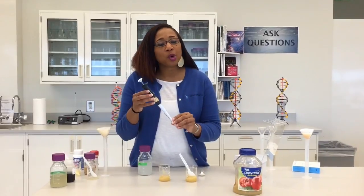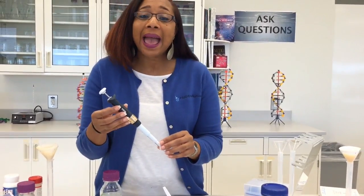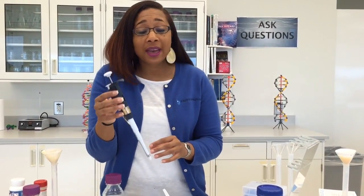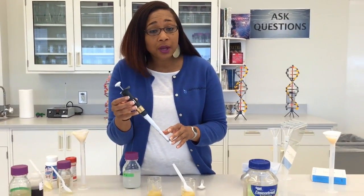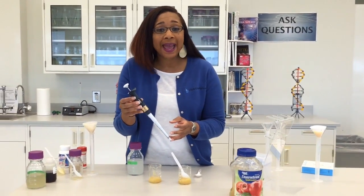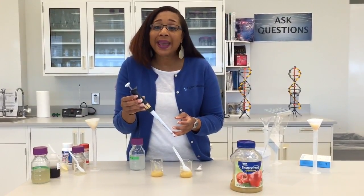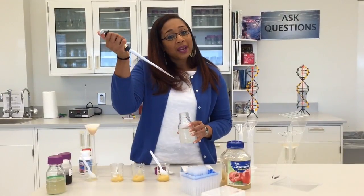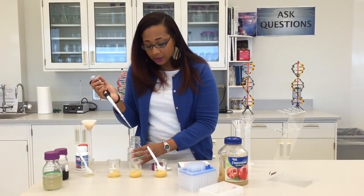The micropipette that we're going to be using measures small volumes for us. In this particular activity we're going to be measuring 800 microliters. You probably don't have a micropipette in your home, but you do have a measuring cup which measures milliliters and ounces as well. So 800 microliters is equivalent to 0.8 milliliters. I'm adding 800 microliters of enzyme into my applesauce.